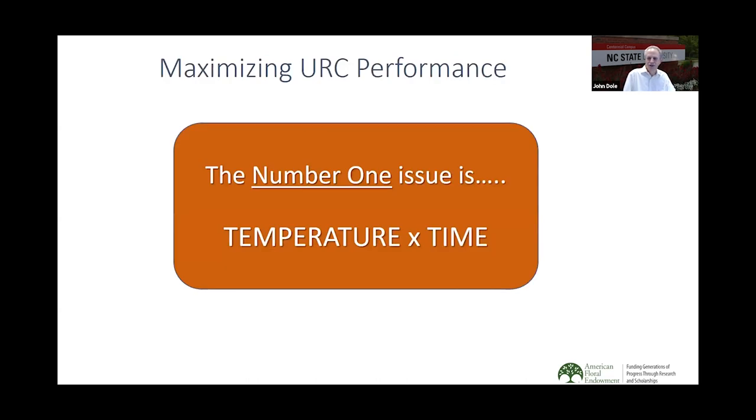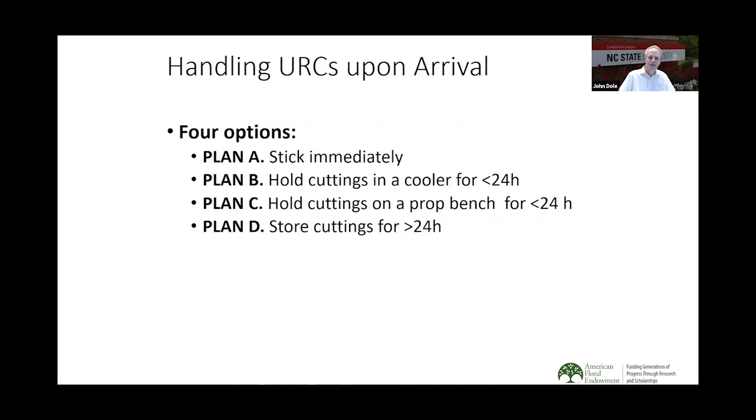The number one take-home message: maximizing performance of unrooted cuttings is a measure of time versus temperature. Upon arrival, the first thing we want to do is figure out how to handle them. Plan A is to stick immediately. Plan B is to hold the cuttings in a cooler for less than 24 hours. Plan C is to hold cuttings on a propagation bench for less than 24 hours. Plan D is to store cuttings for more than 24 hours — that's really not recommended, but it can work in some situations.